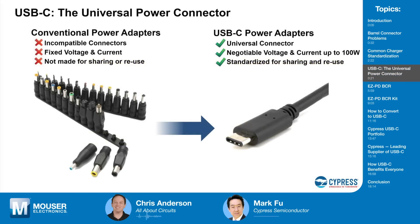USB Micro-B connectors were incredibly common — what's different about USB-C? First of all, it's a new mechanical connector. It's slimmer than before, measuring only 2.4 millimeters in height, and it brings a slew of convenience features to end users. For example, the plug orientation is reversible, and with Type-C there's no longer a host connector and a device connector distinction, so now only the plug orientation is reversible and so is the cable direction.